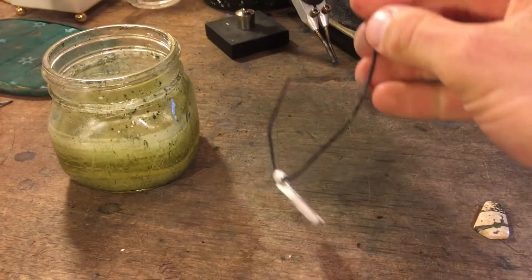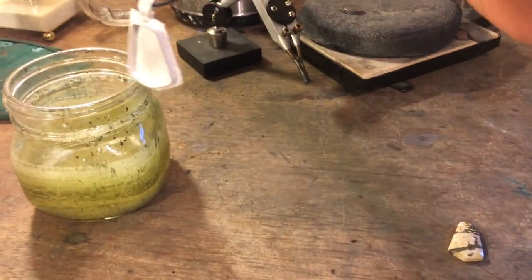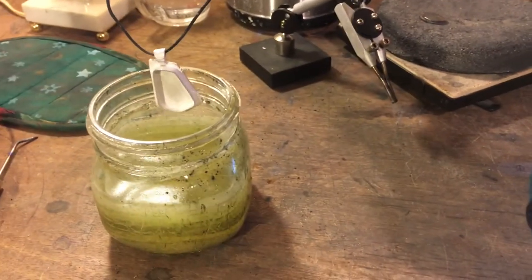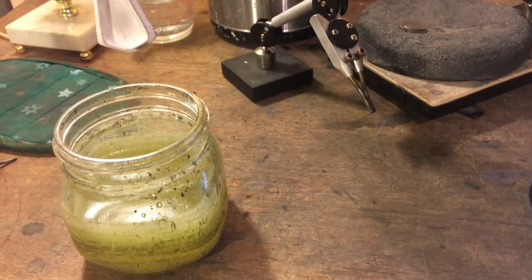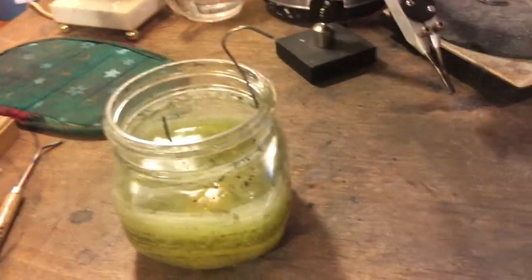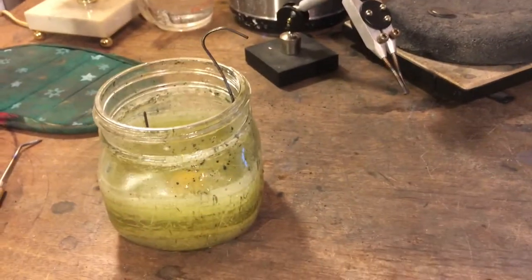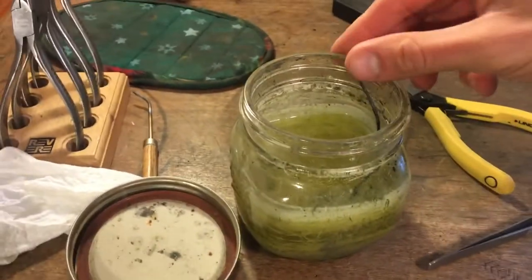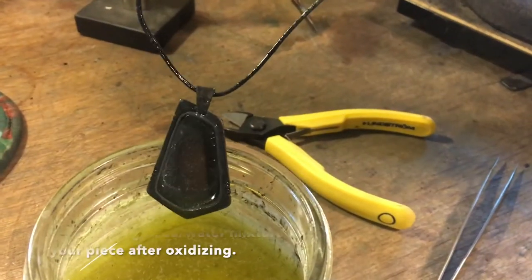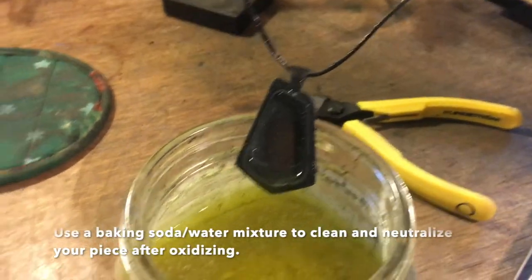Next step is to oxidize. I use liver of sulfur — just a solution where you put a few drops into water. The hotter the water, the quicker it works. Leave it in for a little bit and it turns real dark. Here it is coming out nice and black; I'll rinse it off and let it dry, then polish.